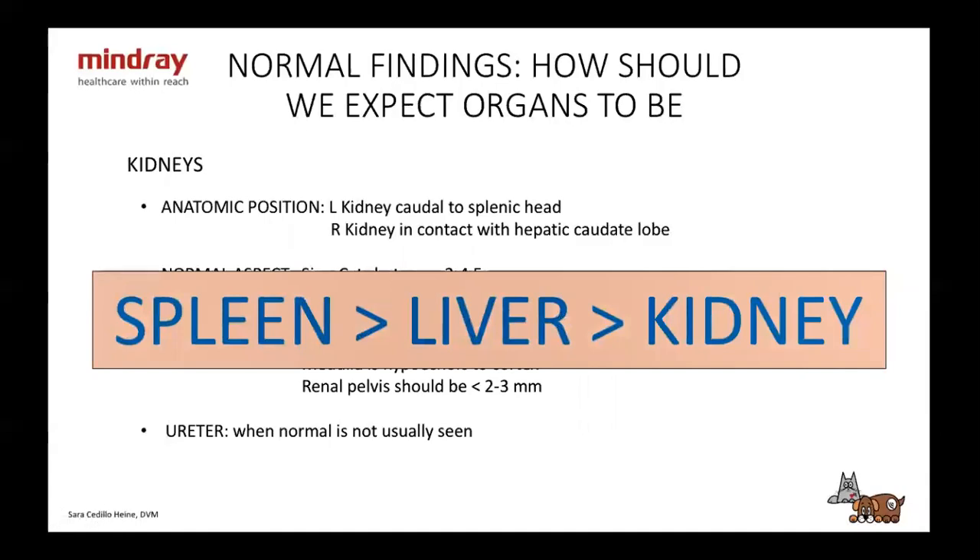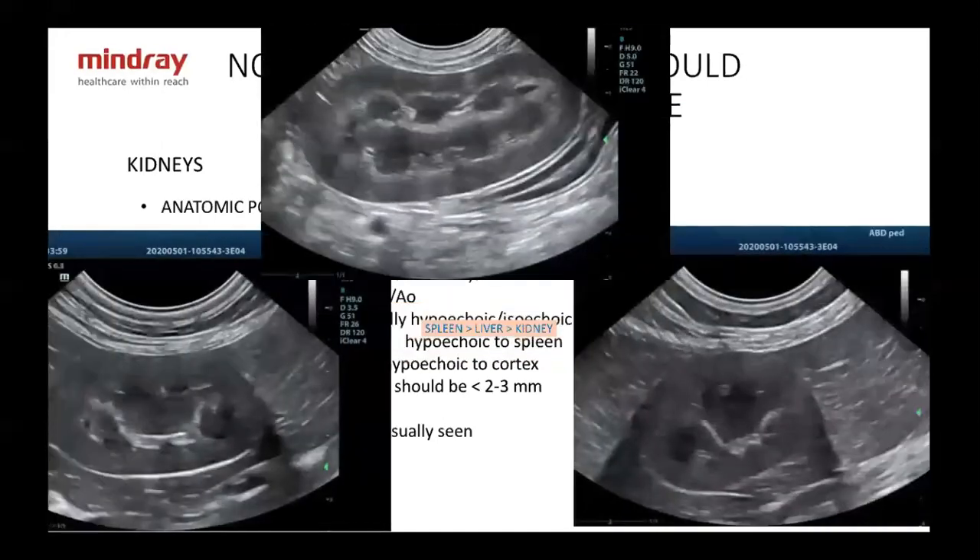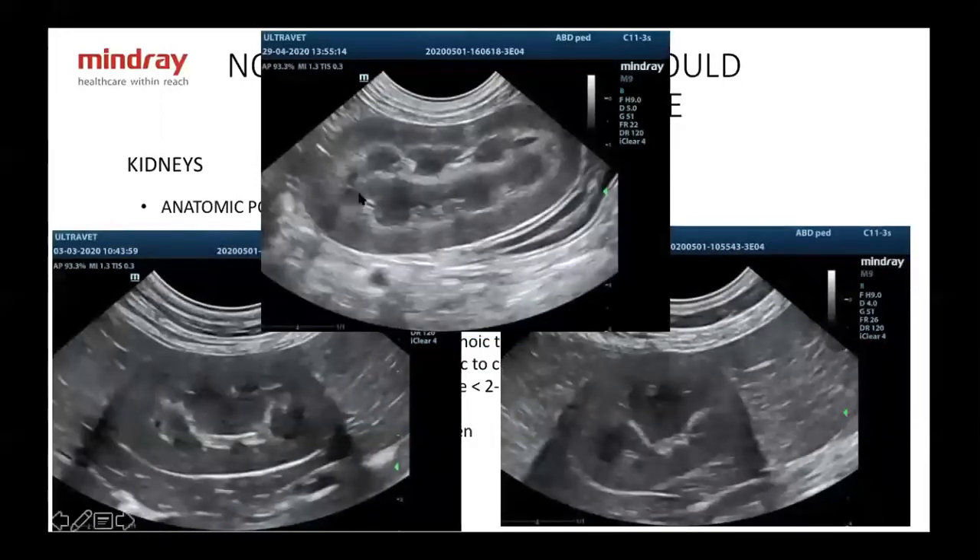Echogenicity reference points to remember: the spleen is most hyperechoic, then the liver, and then the kidney — hypoechoic or isoechoic to the liver. This is very helpful when in doubt: if a kidney is hypoechoic, you can compare it to the spleen to confirm. Here are normal kidneys — a large Greek dog, a medium-sized dog, and a cat. You can see the medulla is hypoechoic to the cortex, and the cortex is fairly hypoechoic compared to a normal spleen or liver.